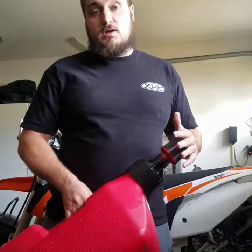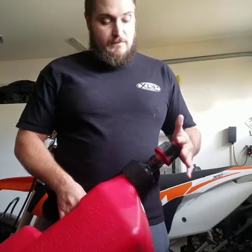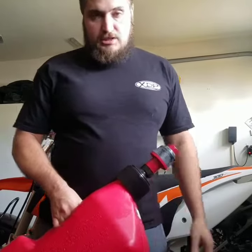It's got an auto shut-off feature. It's virtually leak free — I've had no issues with it leaking. I've had no issues with the auto stop feature of it. It's really easy to use.